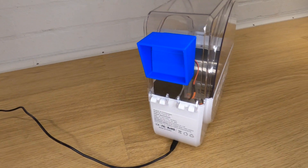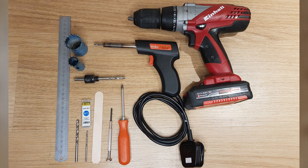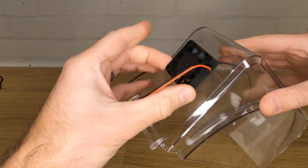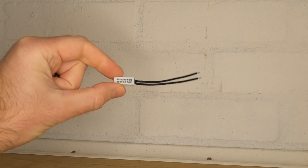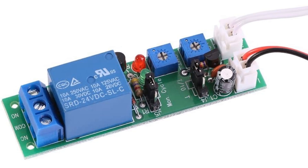Before we get ahead of ourselves, let me show you how to mod your Sunlu S1 to add the extractor fan, as many said what I did in the first video wasn't easy to follow. The tools you'll need are listed in the description. You'll need to buy the fan, the thermal switch, and potentially the relay board if you want to do the timer mod as well, plus some wire and fasteners.